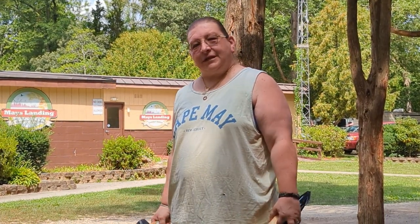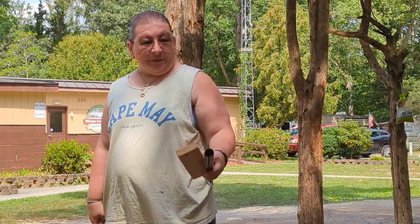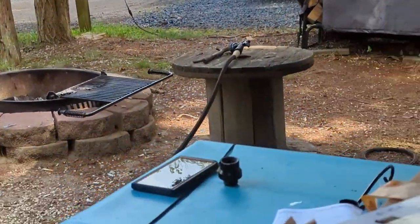Hi, this is Sonya, The RV DJ, and today we are going to be installing our bird feeder pole into the ground. We have all of our pieces out already. There's three poles, and we have the stake that goes into the ground.